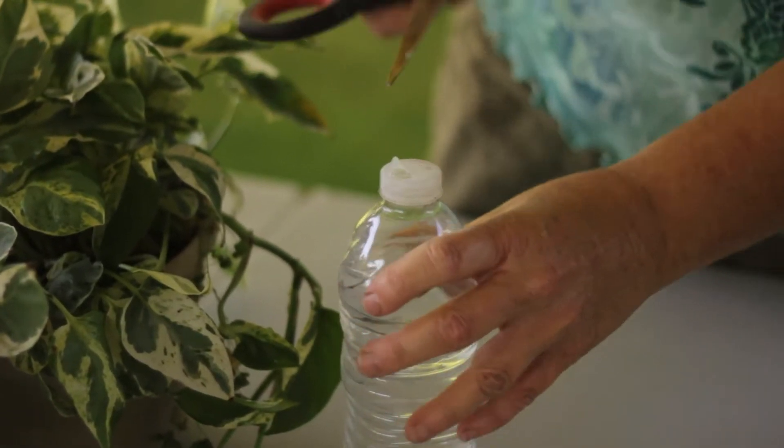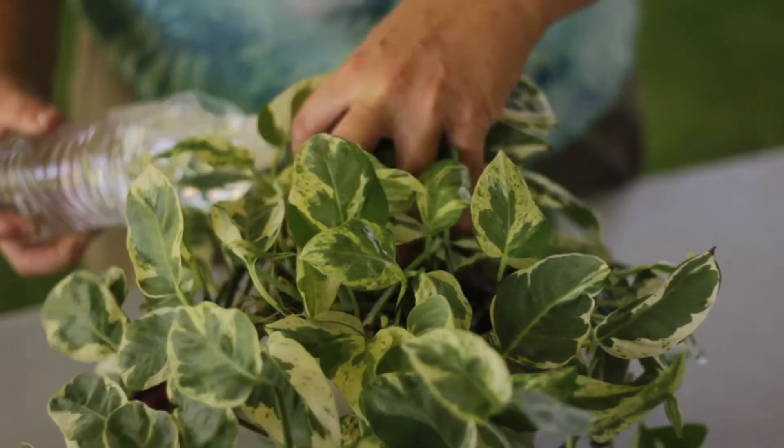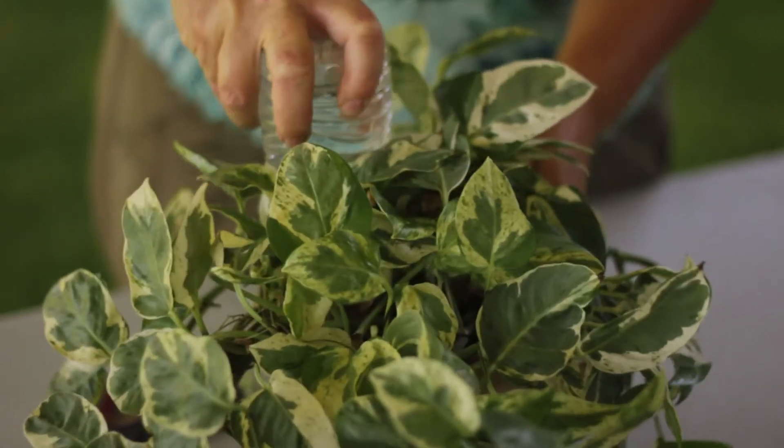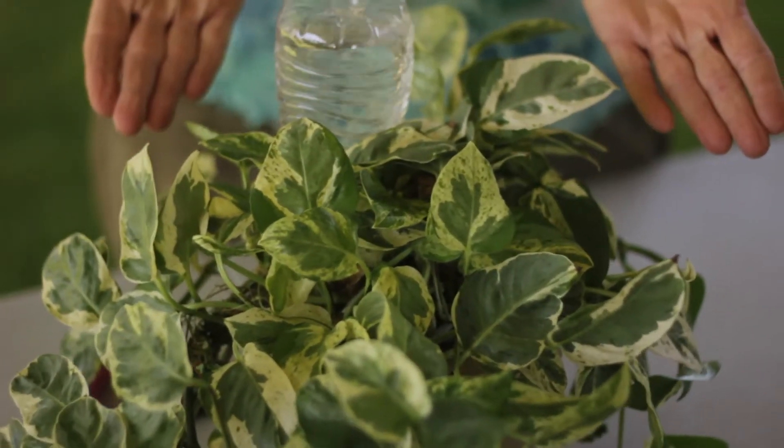Hello, I'm Gail Gates and today we are going to talk about how to make a drip bottle for your plants. The reason is to water them while you're on vacation.